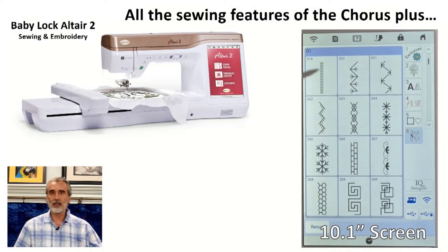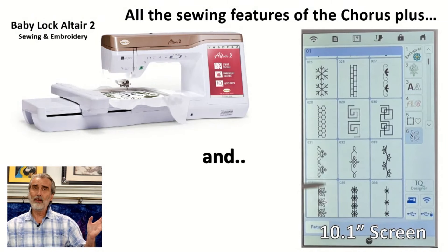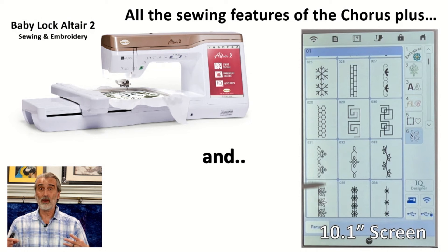Continuing the good, better, best — we went all the way up to the Chorus. Now this is what I call a top model. There are two models above this that you can only buy locally, but this one I can ship nationwide. This is the Baby Lock Altair 2.